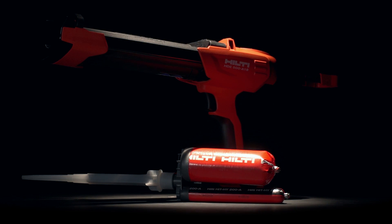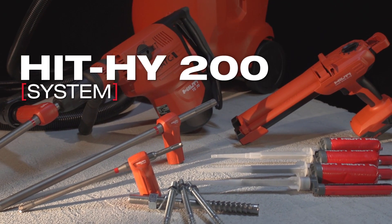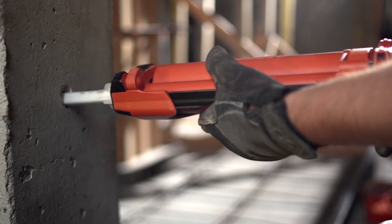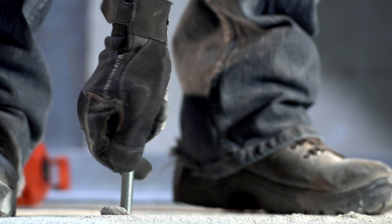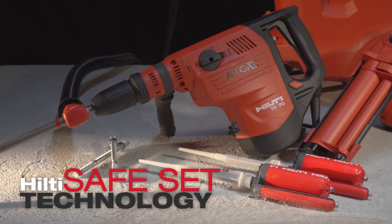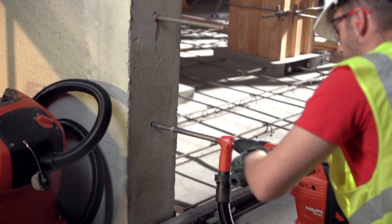Hilti has made one giant leap forward in the way adhesive anchoring is done, introducing the HIT HY200 system. Inadequately cleaning holes during installation can reduce the performance of conventional chemical anchor systems significantly. Hilti's safe set technology eliminates this factor almost entirely in both cracked and uncracked concrete and with anchor rods or post-installed rebar. Holes that clean themselves?